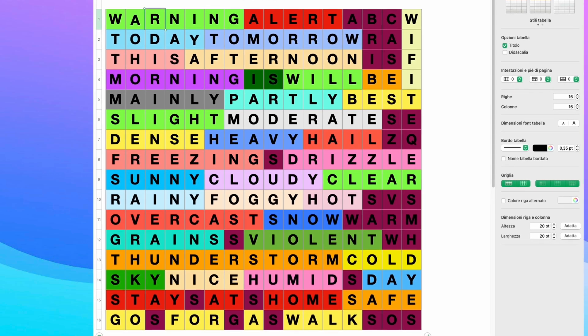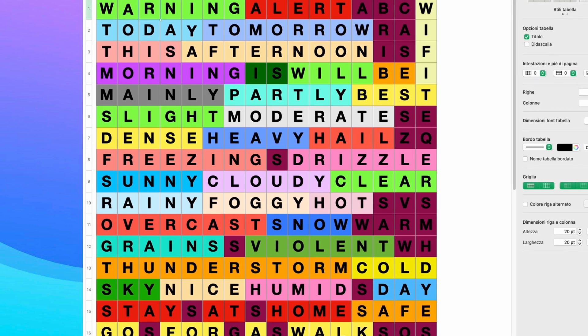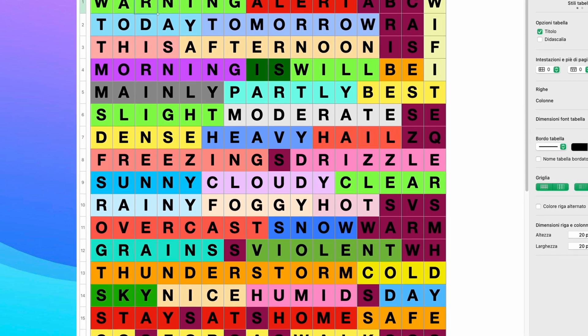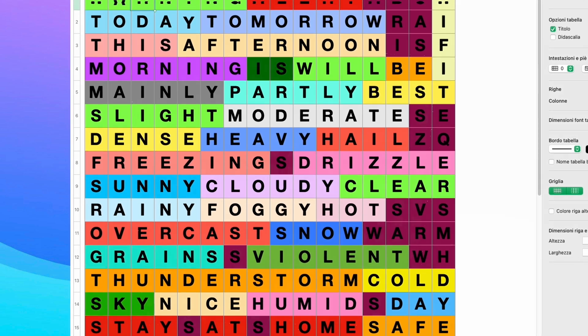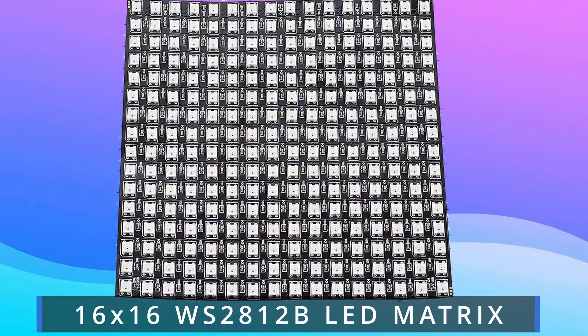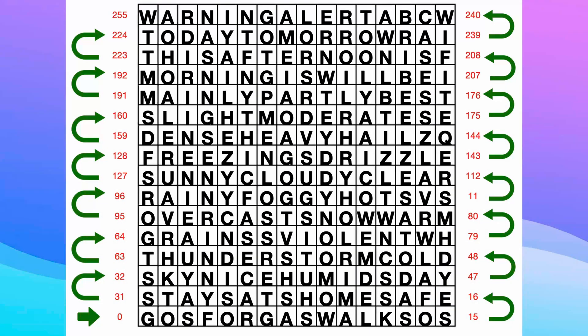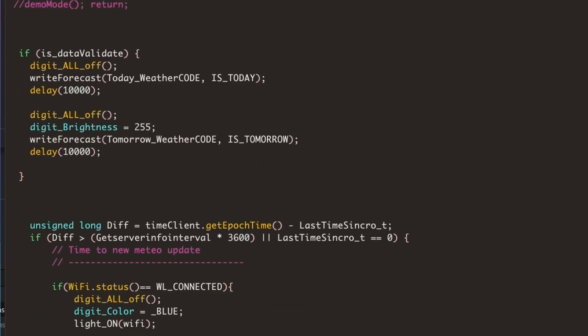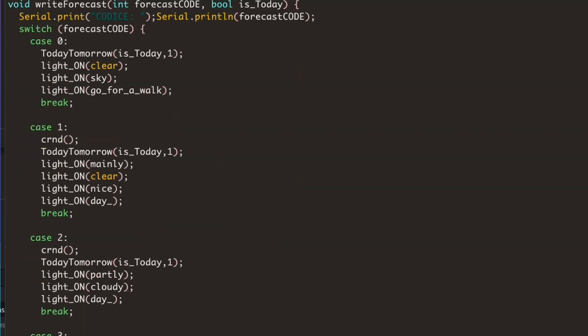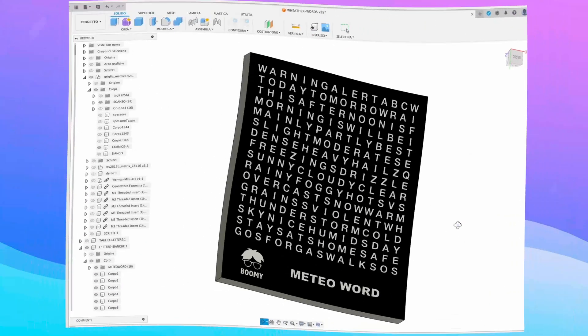I used a spreadsheet such as Numbers for Mac or Excel for Windows to create a 16x16 cells matrix. By inserting the words that make up the weather forecast, I will use this 16x16 matrix of WS2812b addressable RGB LEDs. Later, when I develop the software for ESP8266, I will have to use this table to determine which LEDs in the matrix should light up corresponding to the words that make up the weather forecast.